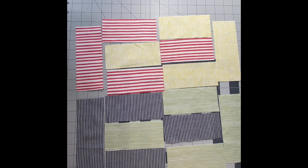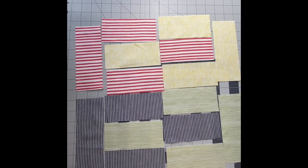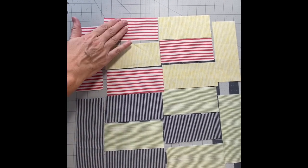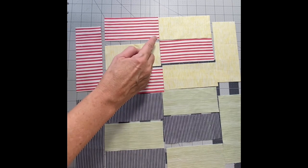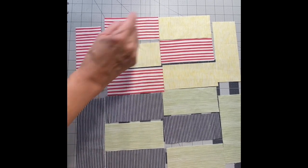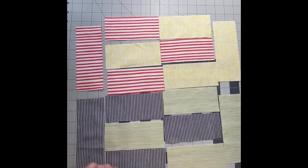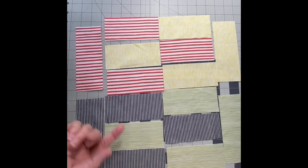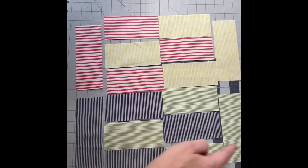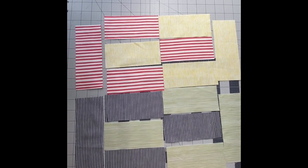I just want to add that when I sew these together I will be string piecing them. What that means is I'll be sewing them in pairs — I like to do the longer edges first. So I'll do these together, these together, maybe these together, and those together. I'll press them to one side and then join them up again, with the end pieces being the last to join. Just a quick tip to help you out.